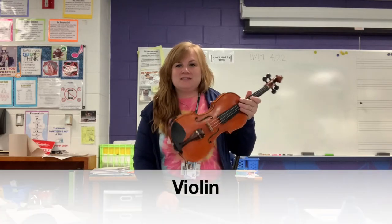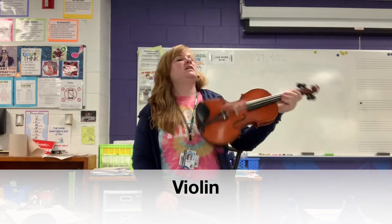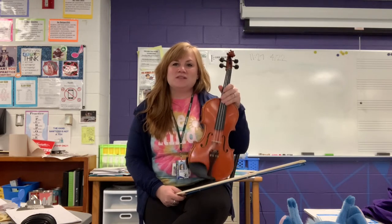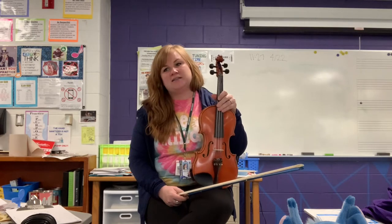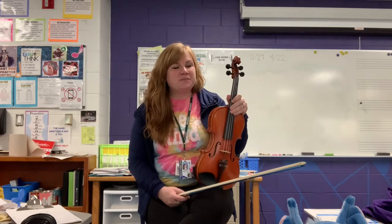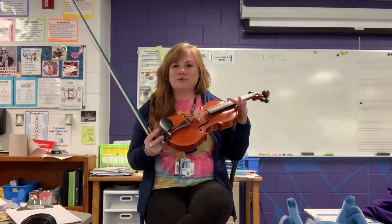I'm going to start with the violin. This is the smallest of the string instruments. You hold it on your shoulder and you play it with a bow. The neat thing about all of the string instruments is they come in a variety of sizes. So this is a full-size violin. We have half size, three-quarter size, quarter size, even little bitty ones that four-year-olds can play. We use a shoulder rest to help make it comfortable when you play.